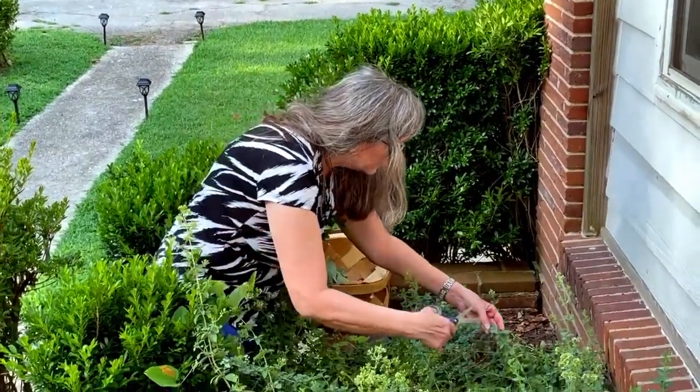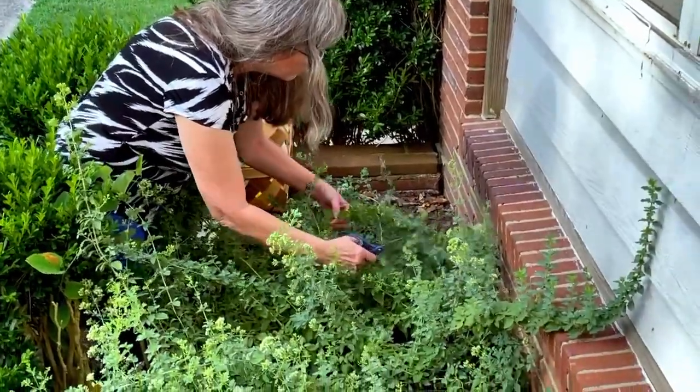Now that we've harvested the mullein flowers, those beautiful little yellow flowers, we're over here at my container garden where I have my oregano and rosemary. My oregano has started flowering, so I'm going to cut those back and harvest some of the leaves, and harvest some of the rosemary as well. We don't want the flowerings — we want to get them before they flower.